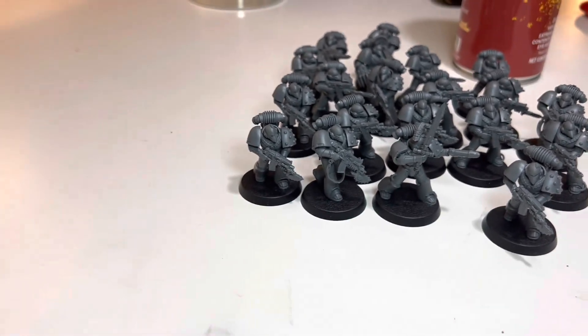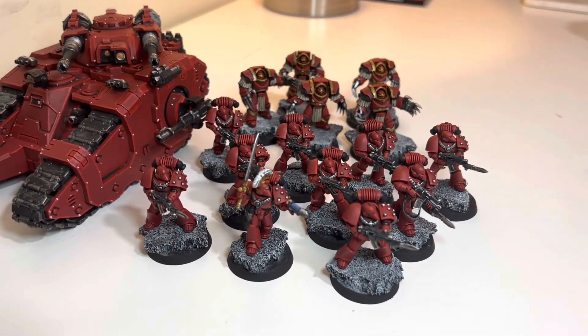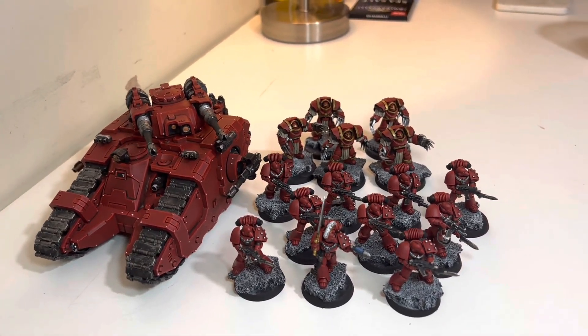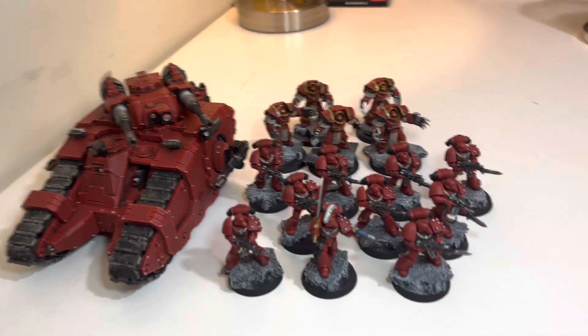Let me know if you guys think that would be good. I just think having some variety would be cool, or all of them the same — I don't know, what do you guys think? I think having some variety might be nice, and it'll make it a little more fun to paint.